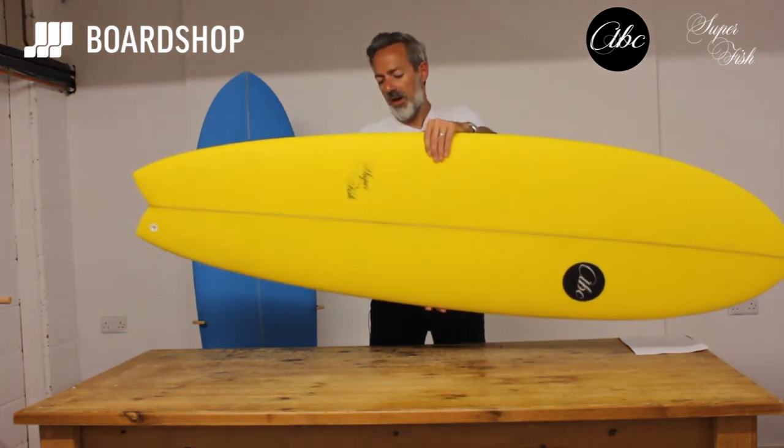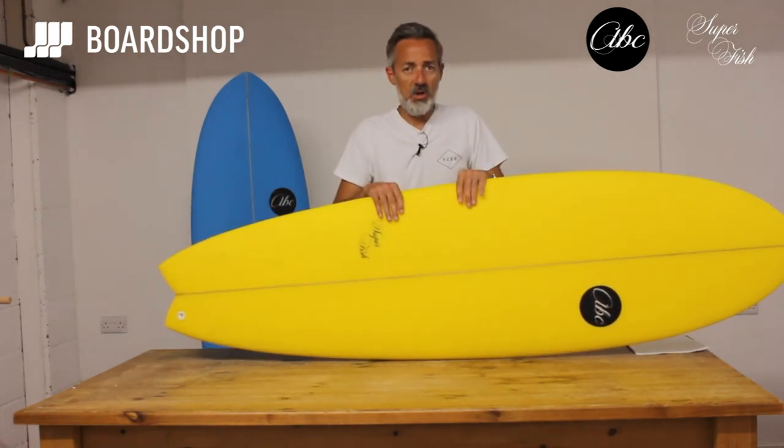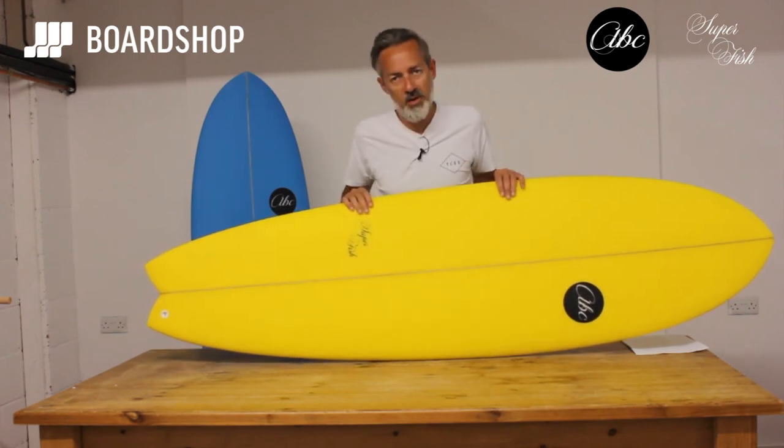Build quality as always with the ABC stuff is really good. Six four-ounce glass on the deck, four on the bottom so it's nice and tough. It comes in blue and white as well as this canary yellow.